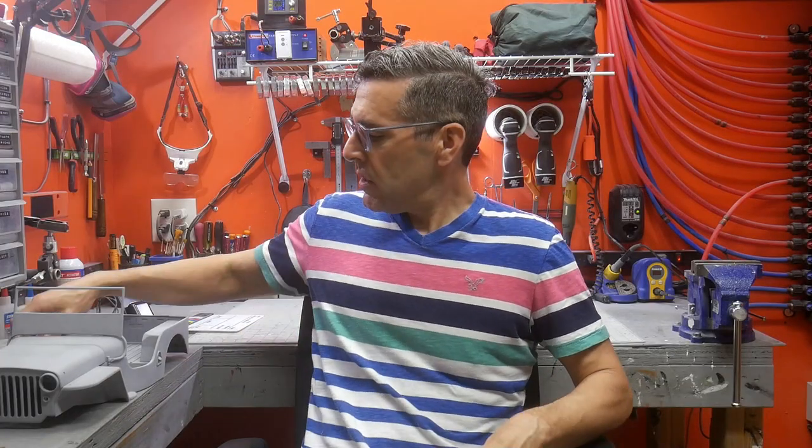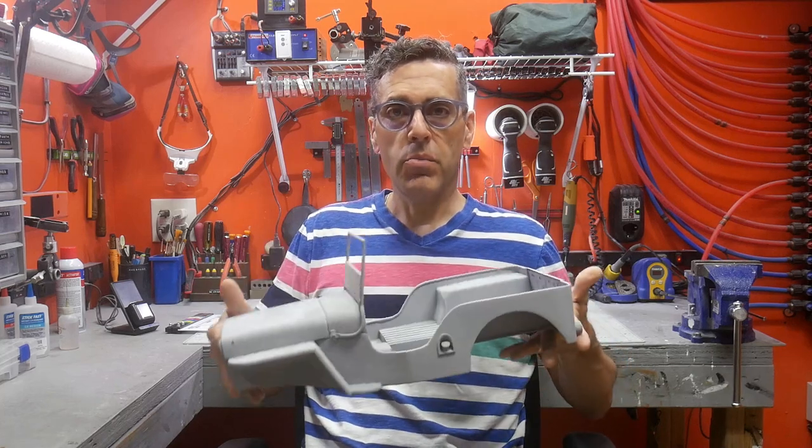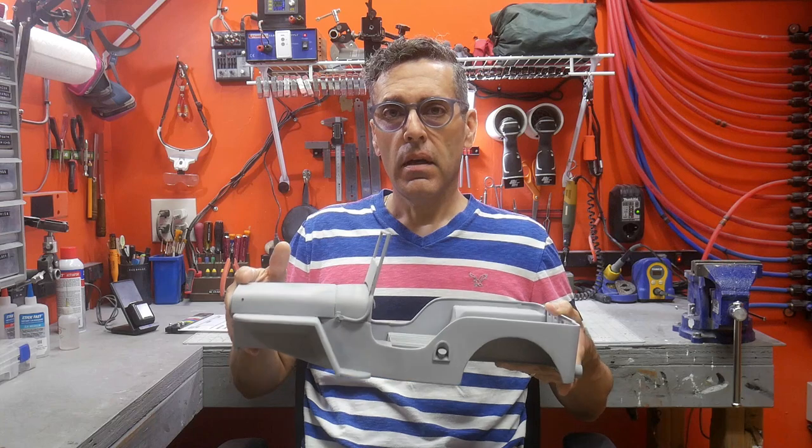Hello and welcome to my workshop. So we got the main structure body and everything done for the Jeep Willys. Now we're going to move on to the final details and the paint. Alright, so let's get started.